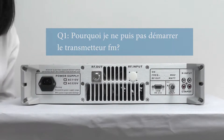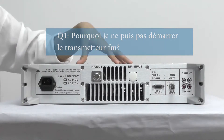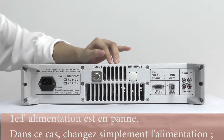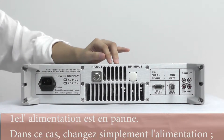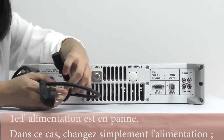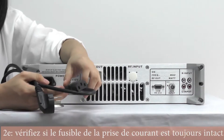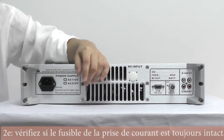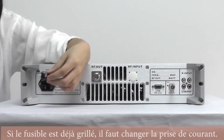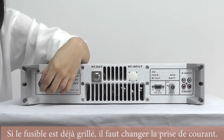The first common question is: why can't I turn on my FM transmitter? There are several reasons. The first one is you should make sure that your power supply is still working, because a broken power supply can cause this issue. The second one is that you should check whether the fuse in the power socket is still intact — if the fuse is already burned out, you're supposed to change the whole power socket.